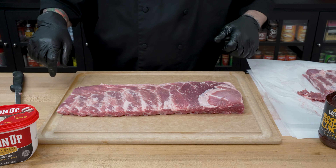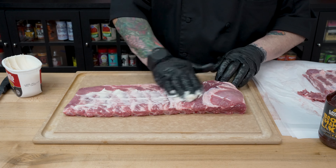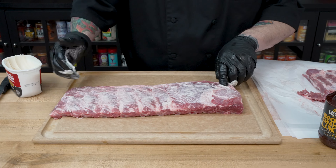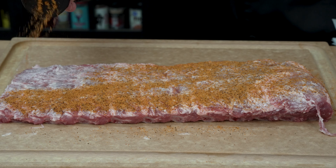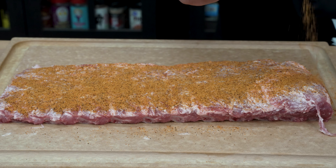Then we will get in here with the Bacon Up bacon grease — I'm almost out, so I'm just going to use my hands — and put a light coating on the top side like that. Then we'll hit that with our rub so that the rub sticks. We're going to season both sides of the rib — because when you eat, your mouth goes on both sides of the rib. We'll get this all seasoned up, flip it over, and show you what we do on the backside.